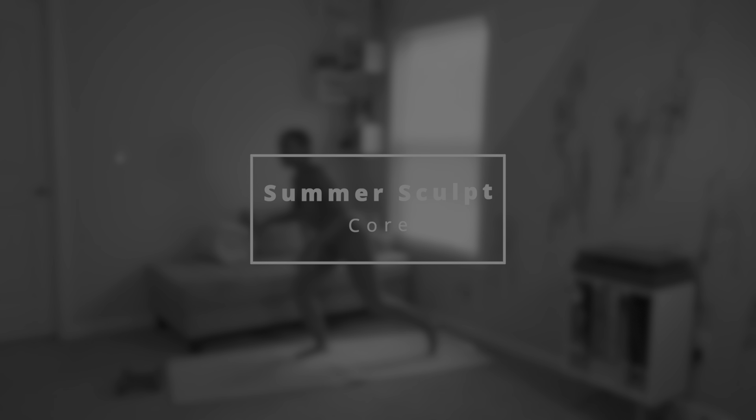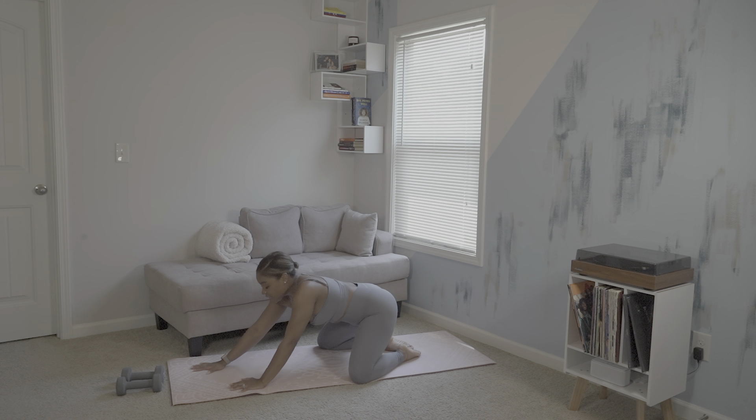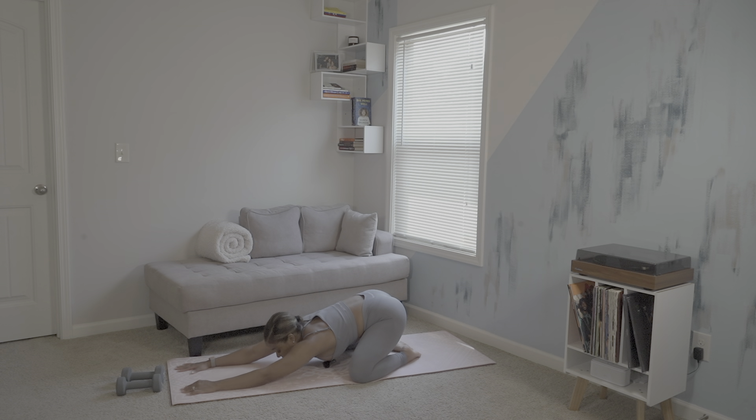Let's begin in child's pose on our mat, bringing our knees wide and nestling our torso in between our thighs. Begin to collect your breath here, reaching your palms to the top of your mat.